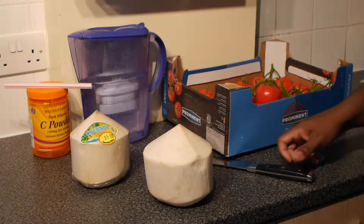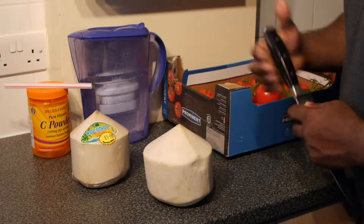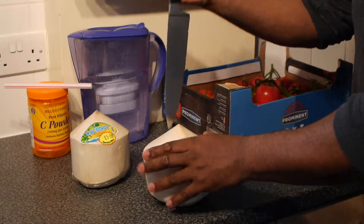So I am just going to have a delicious young virgin coconut. I am going to have that with mineral water with my vitamin C supplements. So here we go.